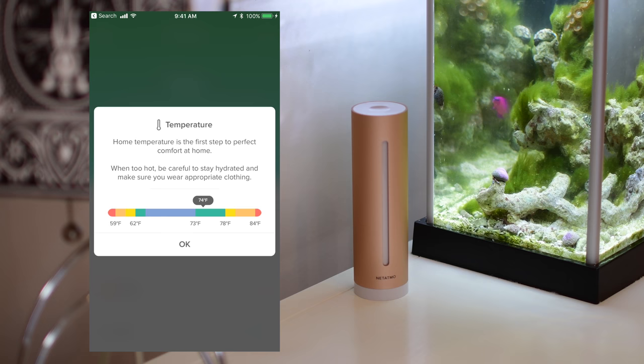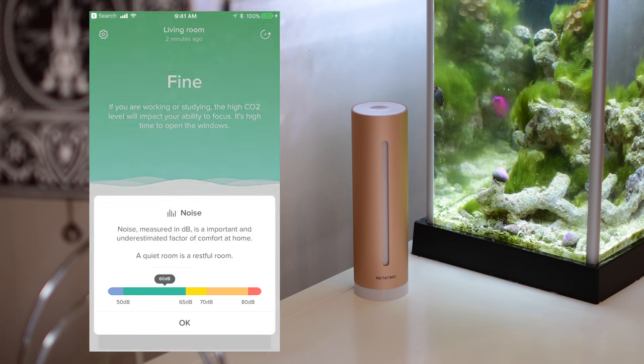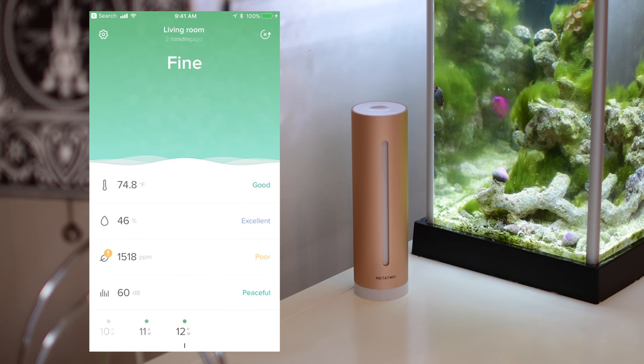It gives you all the different measurements it can collect like temperature, humidity, air quality, as well as noise, and it'll tell you where your home is and how you can improve it. For air quality, it tells you exactly what it's measuring — the CO2 PPM in your house and where you want it to be. Using that history button in the top right corner, you can go back in time and view each of these numbers where they were at that particular moment.